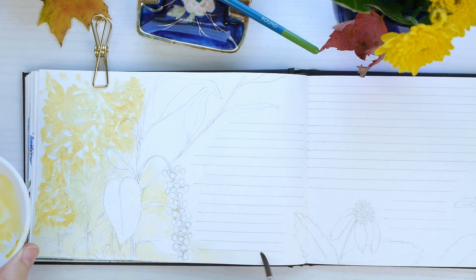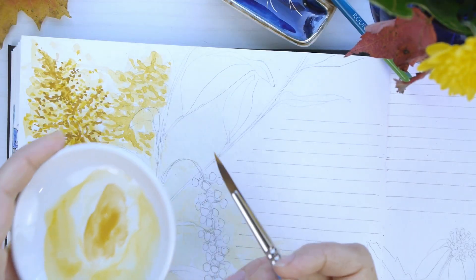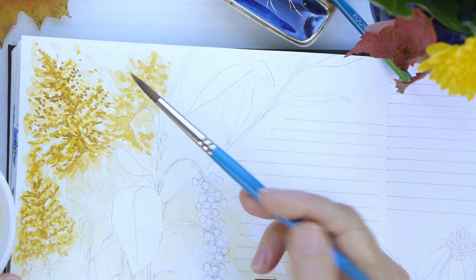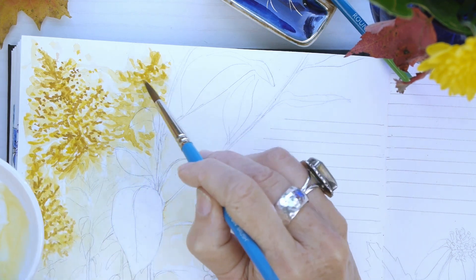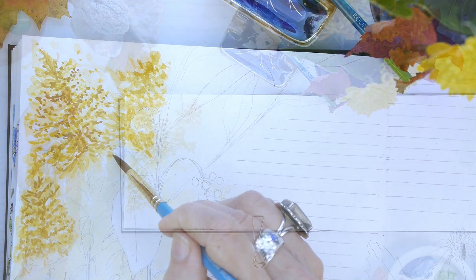Then I go to a cadmium yellow, and eventually I'll move on to yellow ochre. But before that I wanted to put some color in the background using yellow ochre, and then we'll add the final layer of watercolors on these goldenrod flowers to add depth.